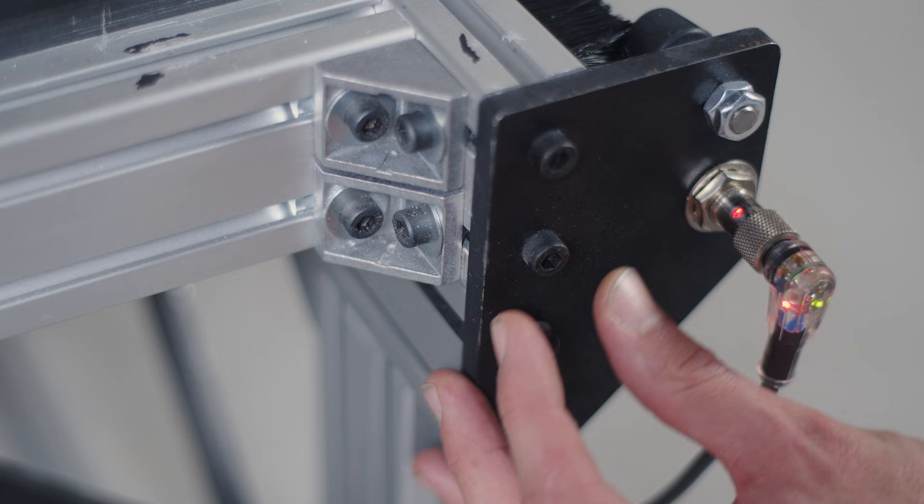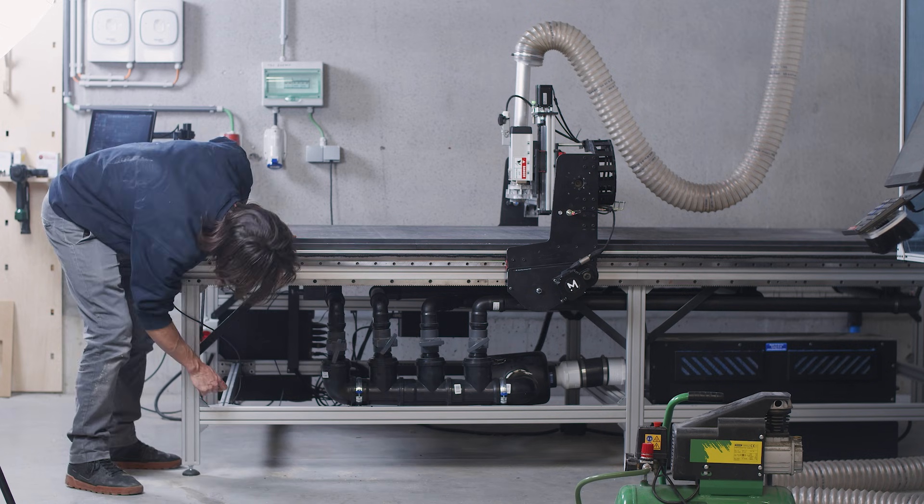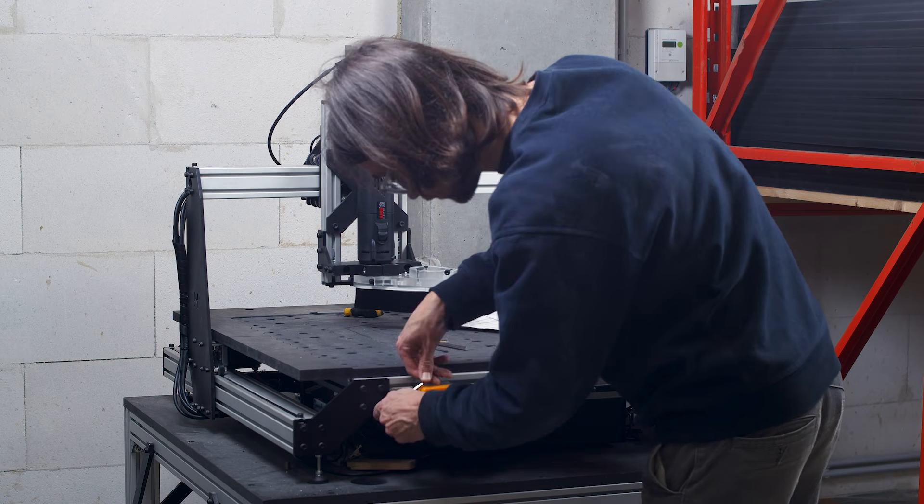Vibration might loosen some screws over long periods of time, so once in a while make sure the whole machine is tightened. It is possible to add a thread locker adhesive to all the screws to avoid this problem, but it can make your life harder if you need to replace a part in the future, so the choice is yours.